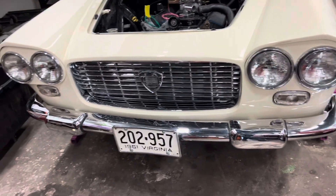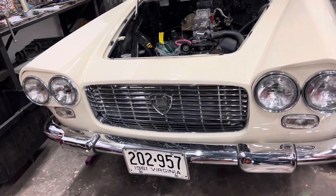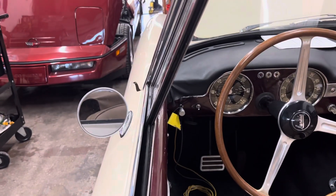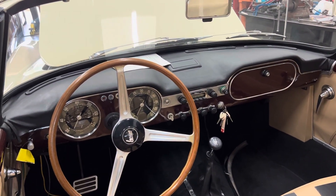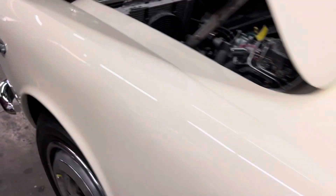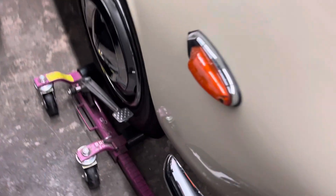As yesterday's video showed, we had an issue with the high beams staying on with the headlights on. I'll throw myself under the bus — I made a mistake because I'm wiring an aftermarket headlight switch to a factory switch that was never meant to be hooked up together, so somewhere along the lines I crossed a wire. It's not a big deal; nothing burned down, the car's still in one piece. We don't burn cars down here — we only fix them.